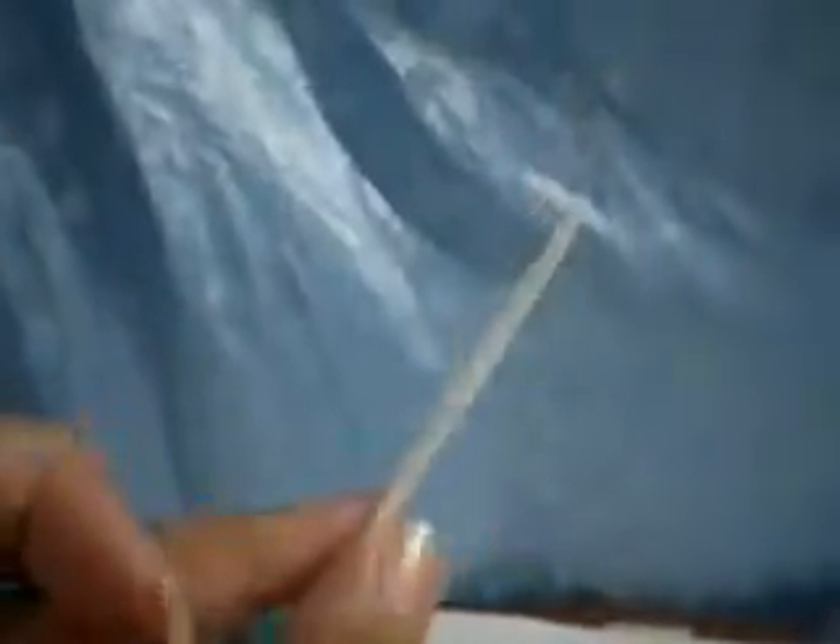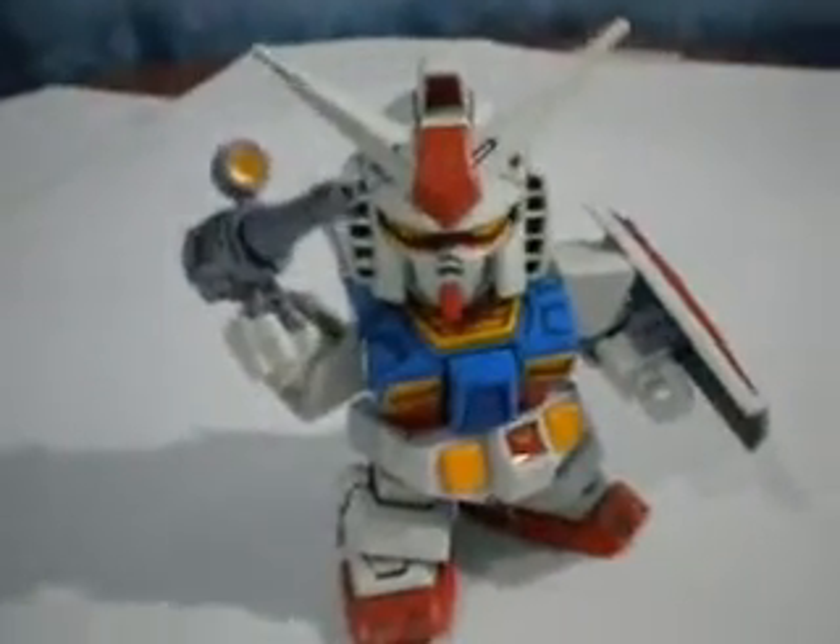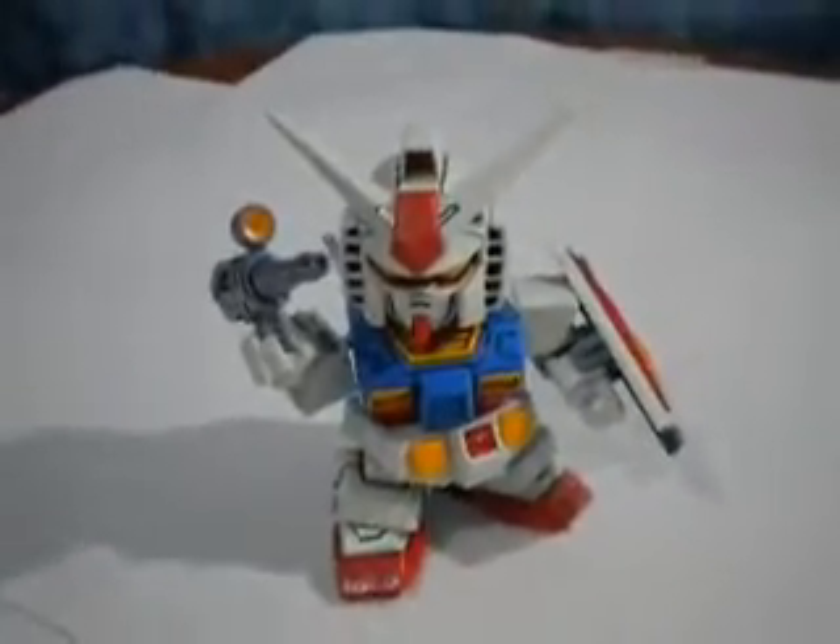His shield can actually be removed — it sticks in this joint right here. That's pretty much him. He also comes with a GM blade, which is not painted — it's just fully white. And that's pretty much the RX-78-2 13th Anniversary version. This is Brock O'Wade, and rate me 5 stars.